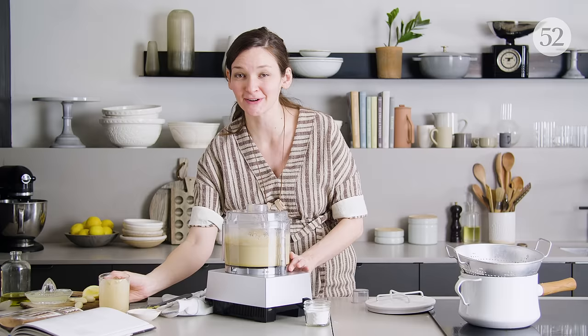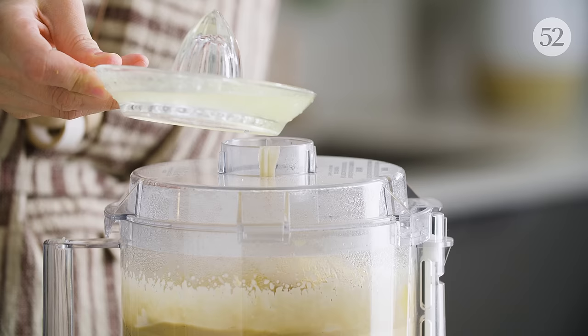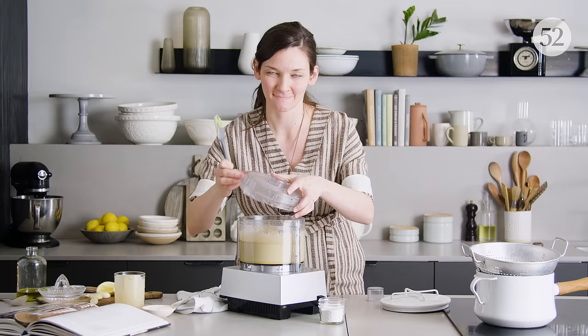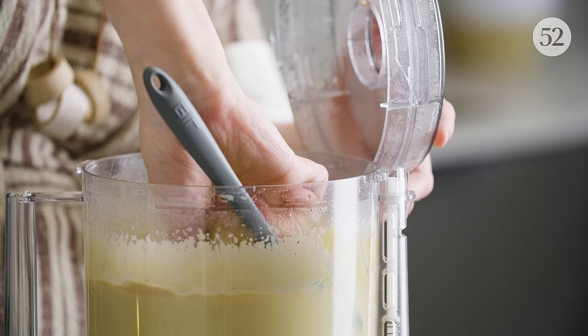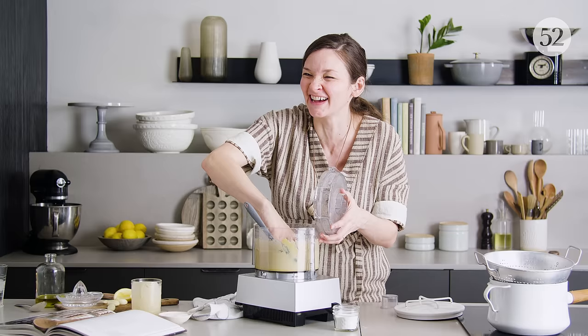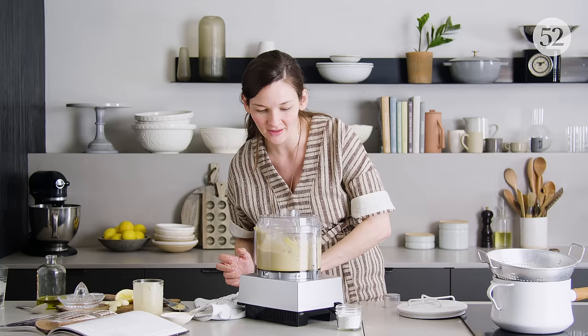That was the perfect amount of tahini because the machine just basically wanted to stop. The blade came off its rocker, but it's back on. Back in business.